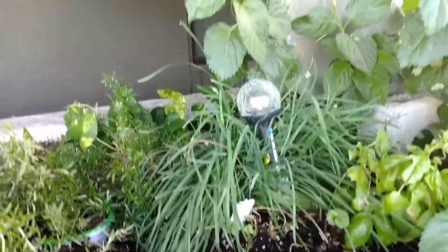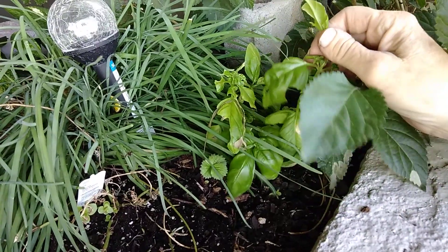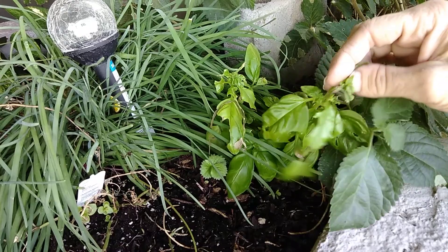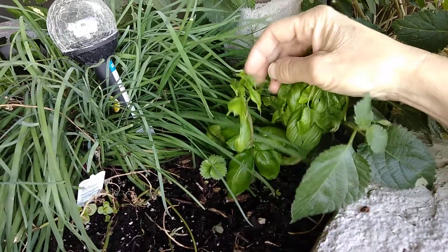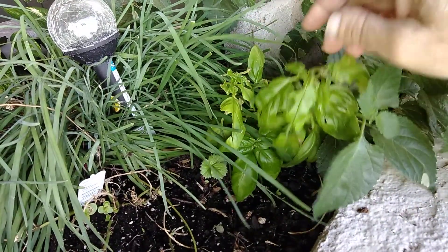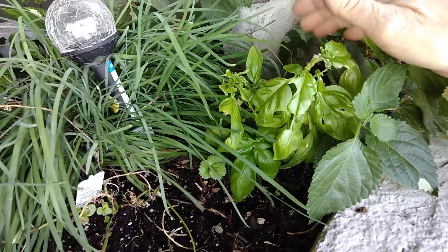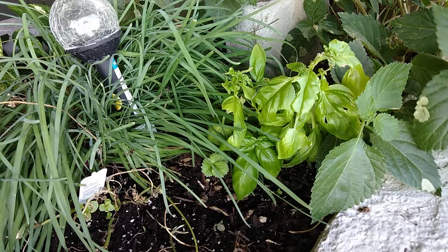I happen to have a problem with some aphids eating my poor little basil plant. They say that the way to get rid of aphids is to spray them with a mixture of about a tablespoon of dish soap to about a quart of water. So I'm going to try that and hopefully it'll work.